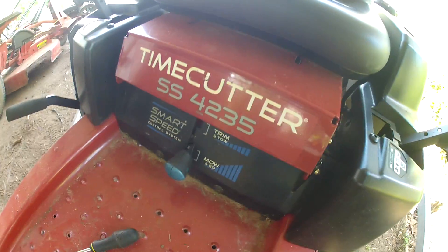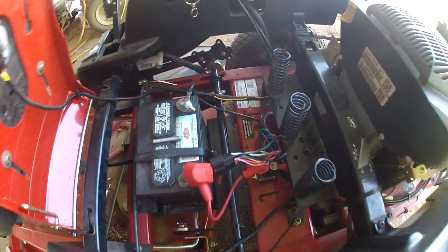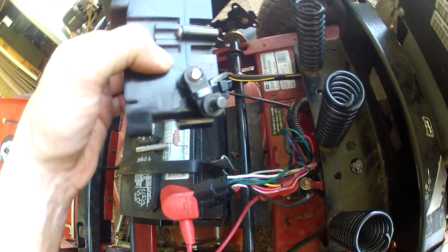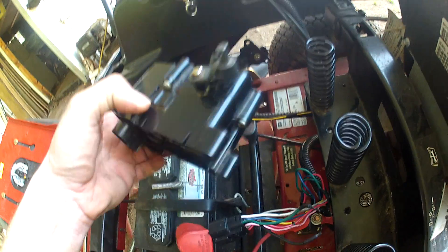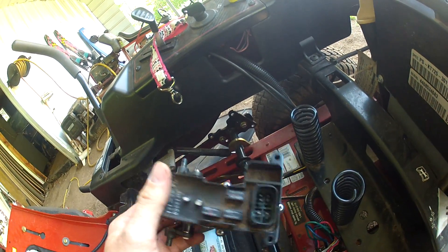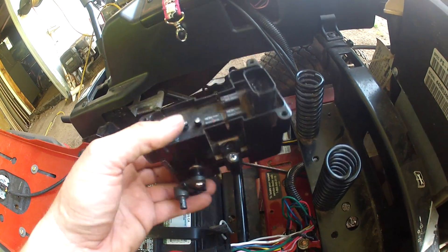This is a Toro SS 42 35 Time Saver. The brake module has gone bad. The module costs around $100 to $120 depending on where you get it. What I did to delete it: I moved the brake all the way back and zip-tied it. The module is getting power but it's not working.